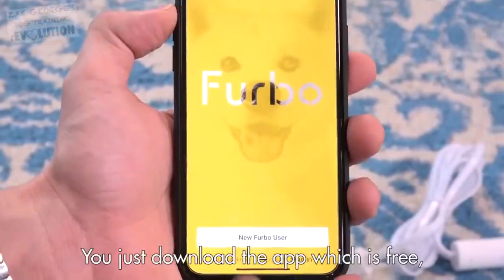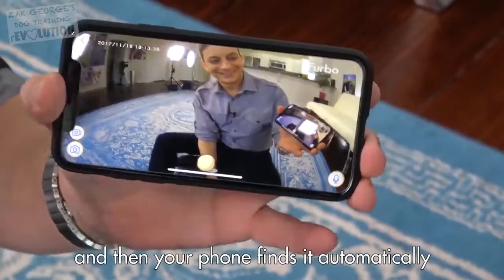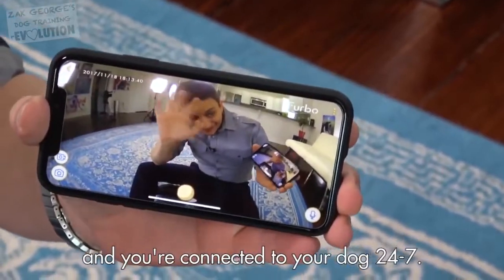It's super easy to set up. You just download the app, which is free. Plug in the Furbo, it connects to your Wi-Fi, and then your phone finds it automatically, and you're connected to your dog 24-7.